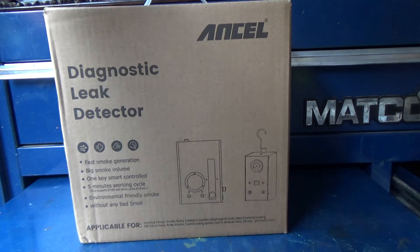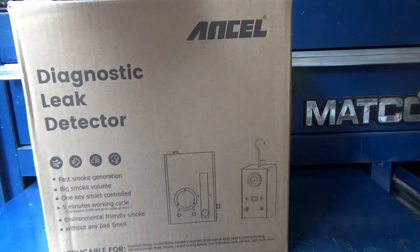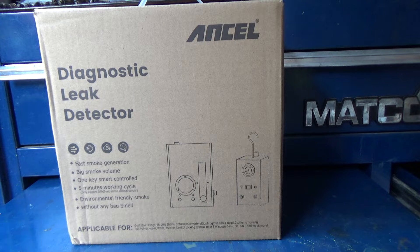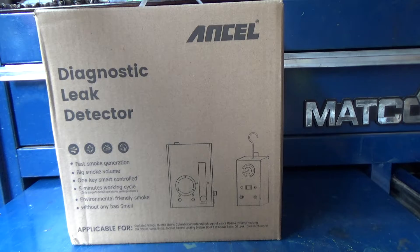They make two or three different smoke machines. This particular one is the S3000. A diagnostic smoke machine is intended to troubleshoot vacuum leaks, intake leaks, and EVAP leaks in the automotive industry. Basically what it does is it makes smoke and injects it into the engine so that you can find things that are leaking.